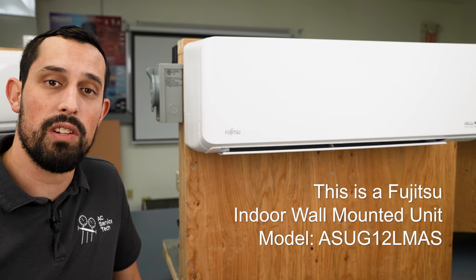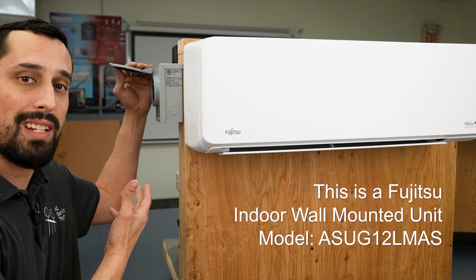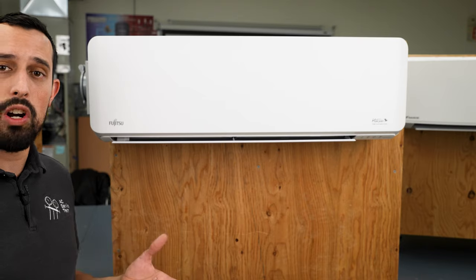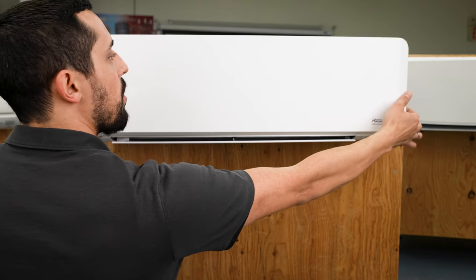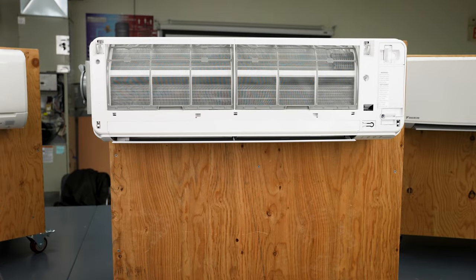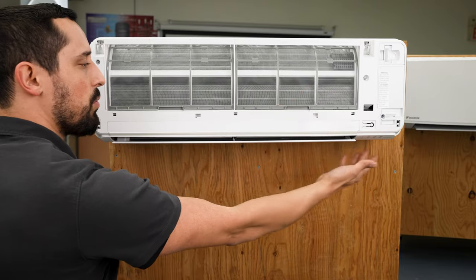The first system we're going to cover is the Fujitsu system. First thing we're going to do — make sure the power's off. Mine's not plugged in, so we're good to go. We're going to start by taking the front cover off, setting it off to the side. Next, we're going to remove the screws from the face plate here, here, and here, as well as the two on the bottom.